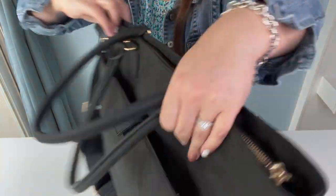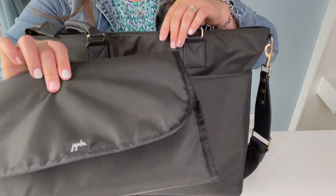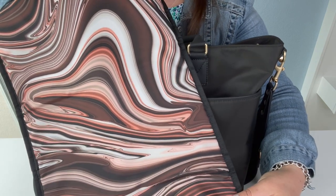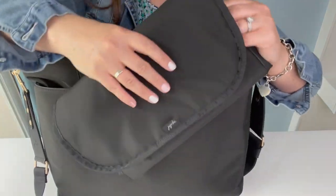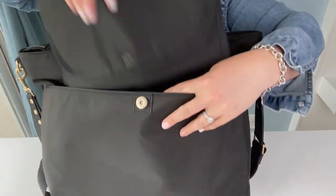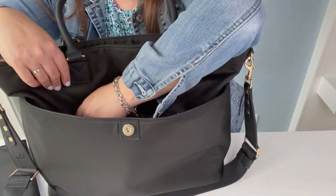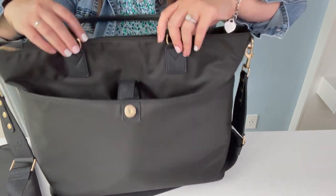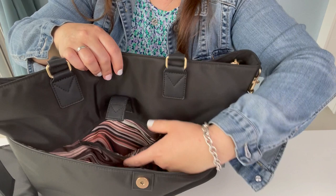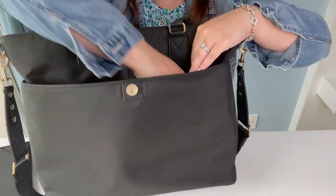Jumping to the back — it does come with a memory foam change pad, and it has a beautiful interior lining. The back pocket also has a zipper right here, and it goes all the way down the back.